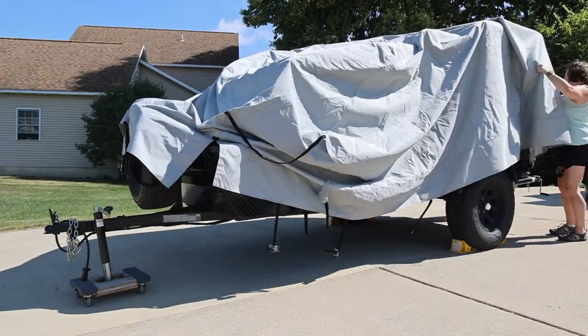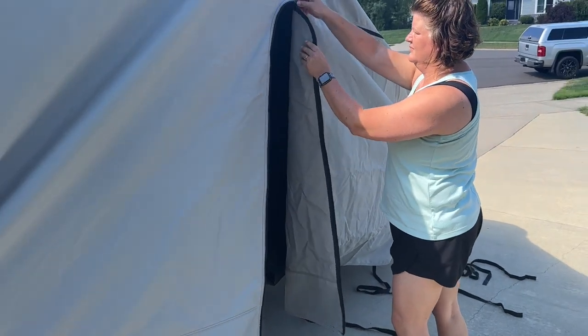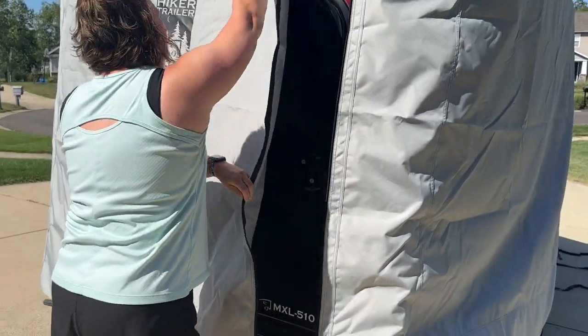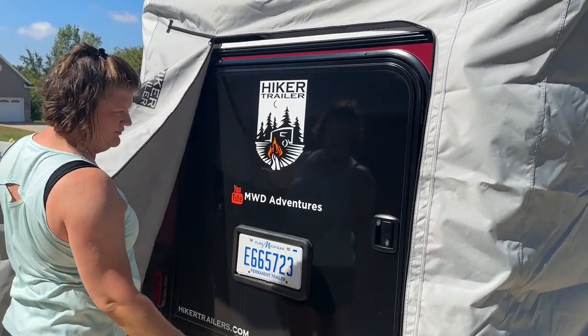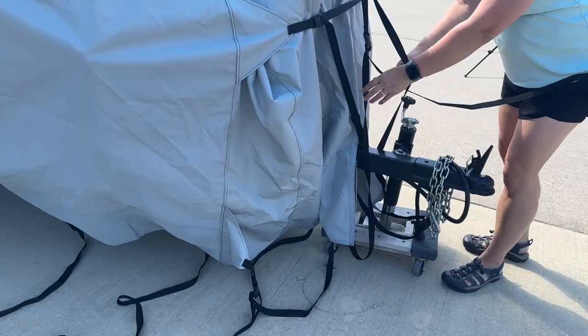It only comes in a gray color. It does have a side entry door on the passenger side, and also has a galley door on the back. Both of those have YKK zippers which I found to be very buttery smooth.